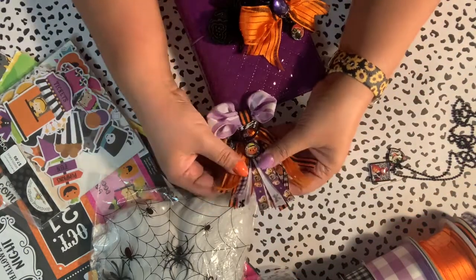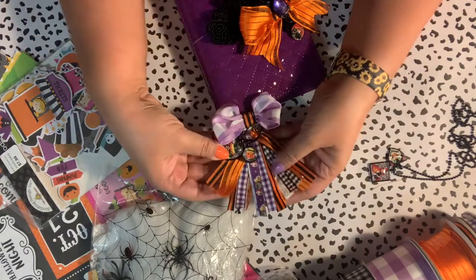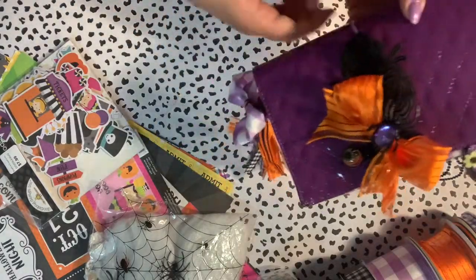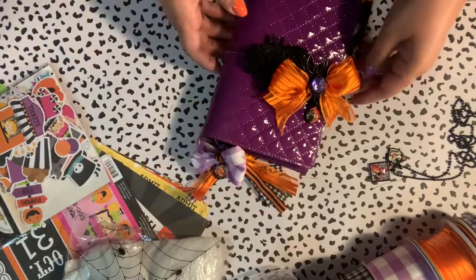This is just all the fun ribbon I had in my stash — I made it into a little planner keychain. Okay, now we're going to open her up.